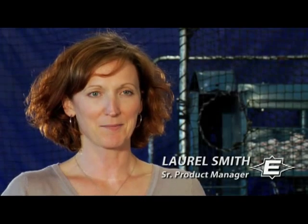Hi, I'm Laurel Smith, Senior Product Manager for Easton Baseball and Softball Bats. And I'm Dave Pollock, Vice President of Bats here at Easton. And we're here to talk to you about Easton's new family of two-piece aluminum bats, along with Easton's industry-leading family of aluminum alloy technologies.